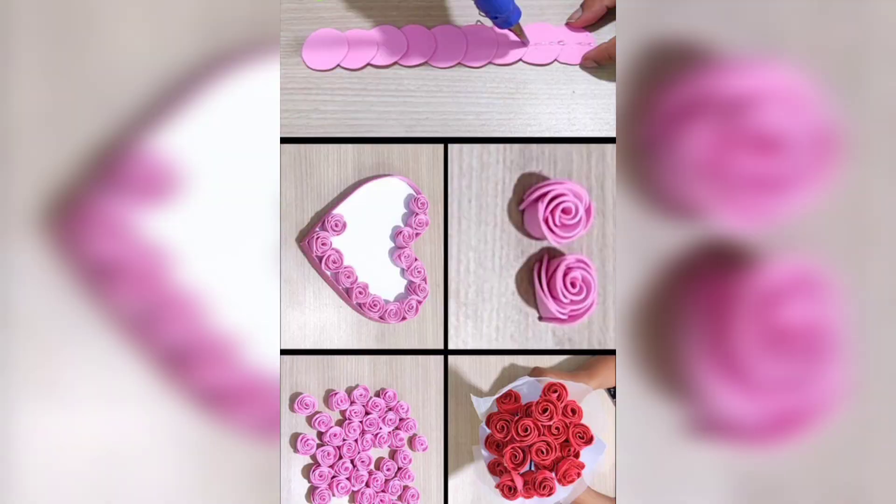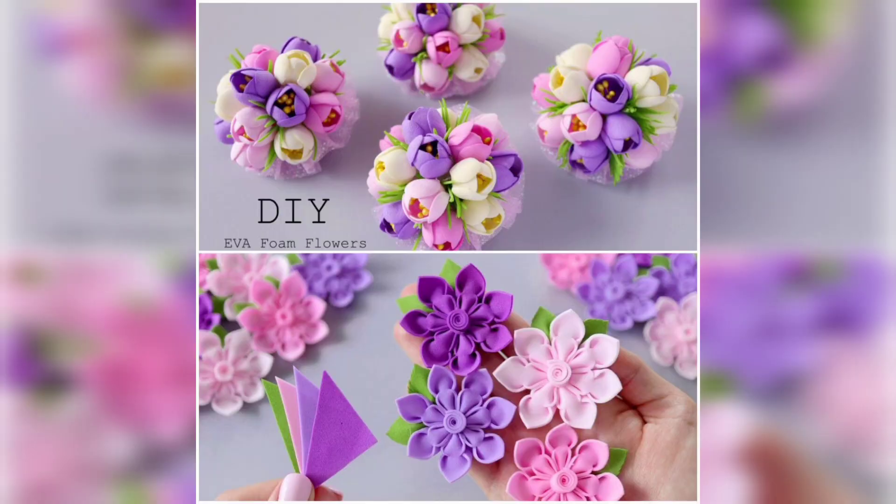You are watching foam sheet flowers — you can decorate mirrors and different items with foam sheet flowers.